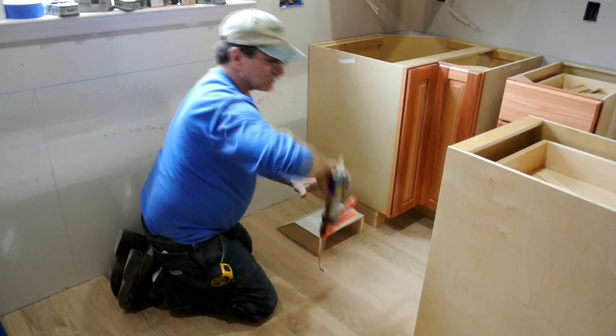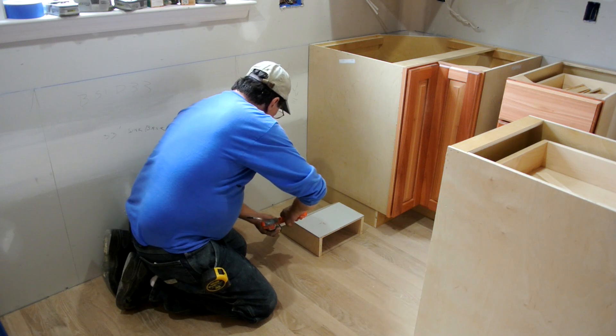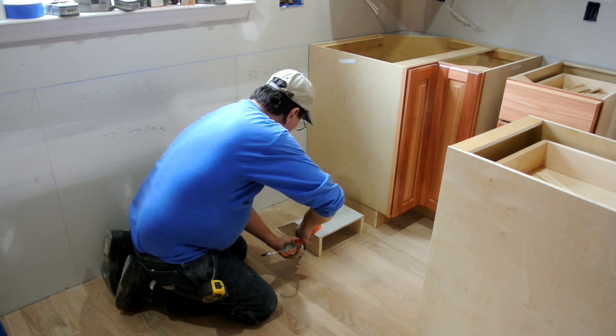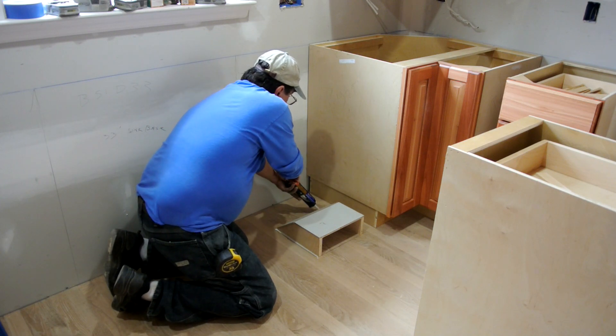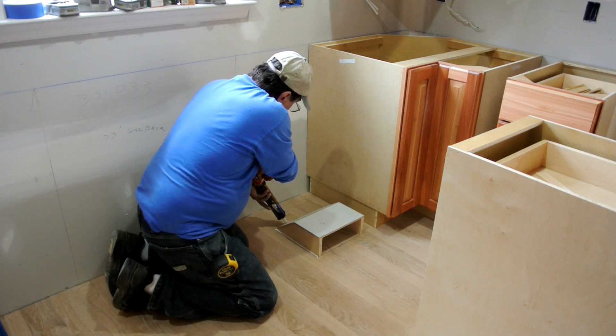Just to make sure it was sealed up, we seal it up with glue. That way we don't have to worry about any air coming out around it — it is all going to be inside the cabinet and it comes out through the face.